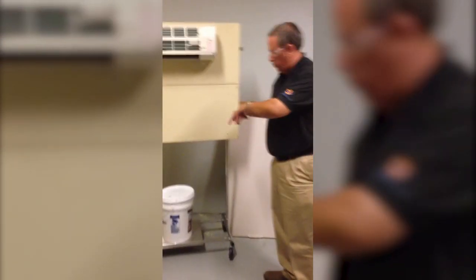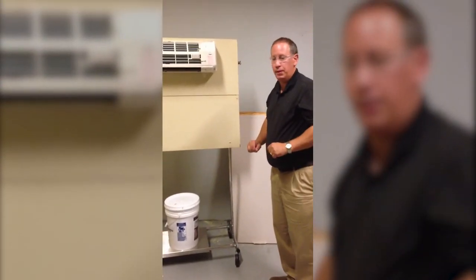Hi, I'm Mike Hardy with SpeedClean. I'm going to show you the Douglas Mini Split Bib Kit that we have.